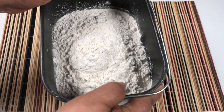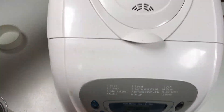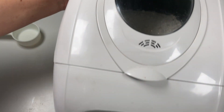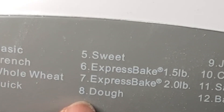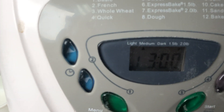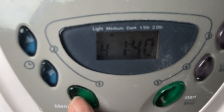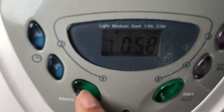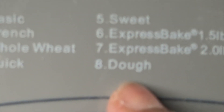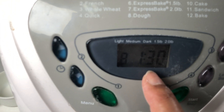Here we go — we put it all in. Then we select number 8, which is for the dough. Here's the menu button; we press it all the way until number 8. This is number 8, which is for the dough, and it will take 1 hour and 30 minutes for the dough to be done.